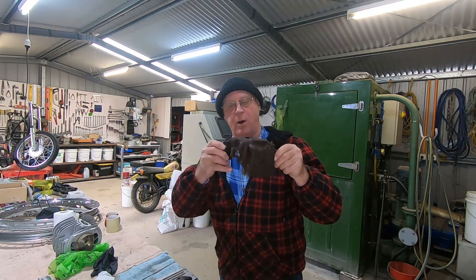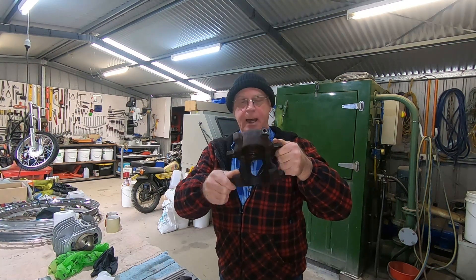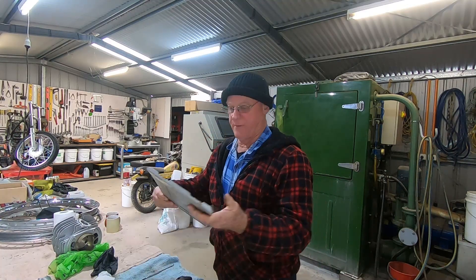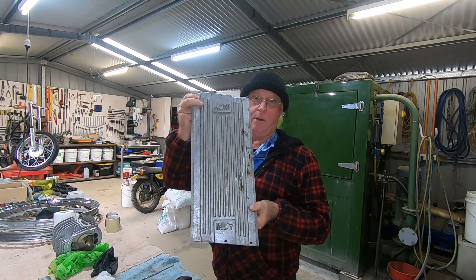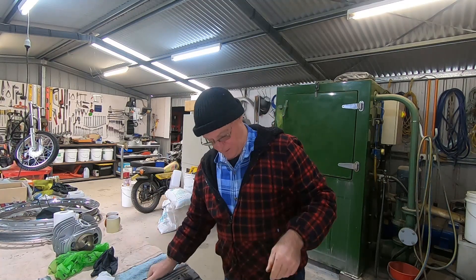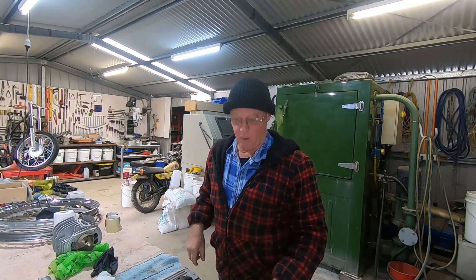G'day world, gonna clean up a couple of old calipers off an old Dodge today. They're cast iron, and I've also got this aluminium plate for the same customer with 'Indy' written on it. We'll give that a new look, but I'll give you a look at these calipers first and we'll come up with a cunning plan as to how we're going to tackle these.